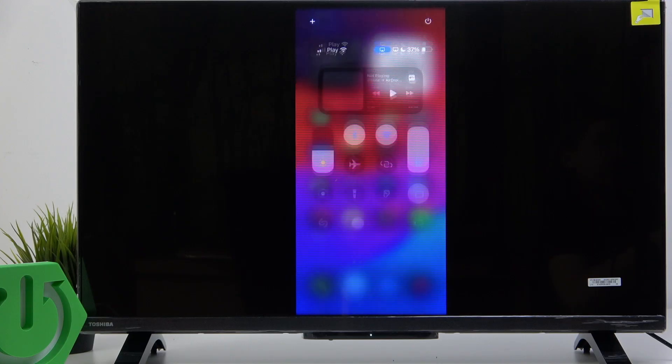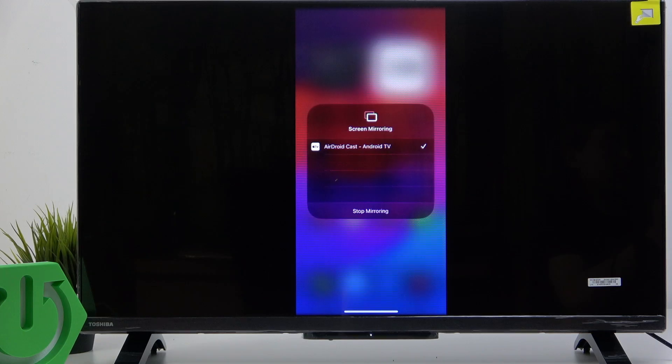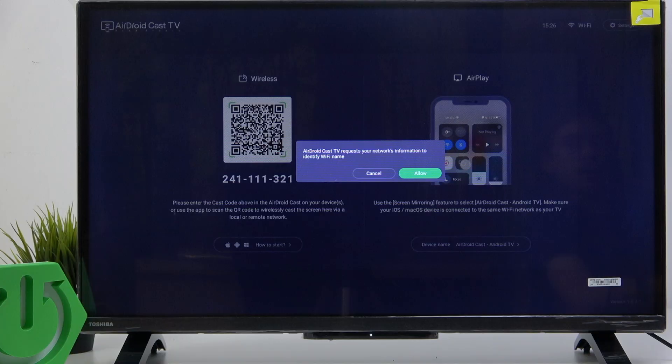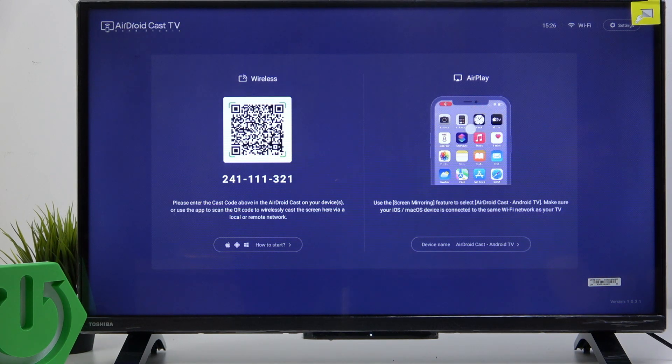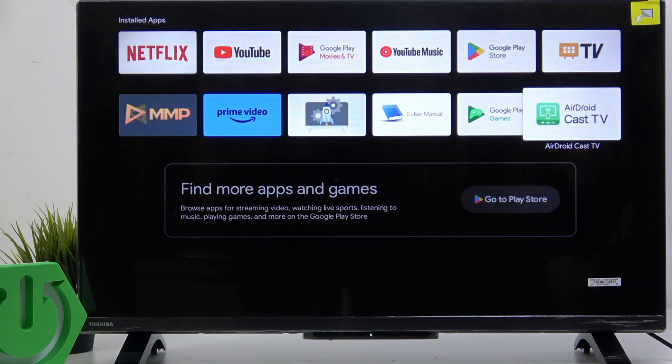To end it, slide down from the top right part of your screen, then click on screen mirroring and click on stop mirroring. That will be about it. I hope this video was helpful. Don't forget to like and subscribe, and see you in the next one.